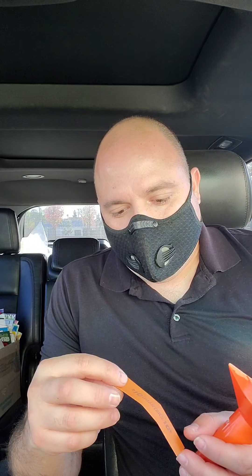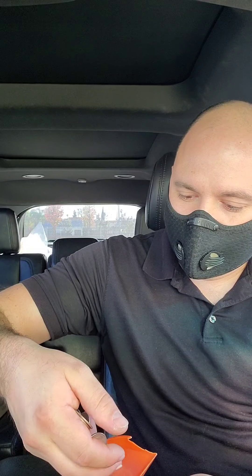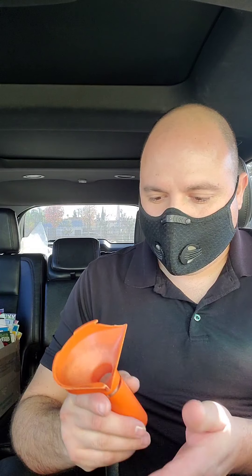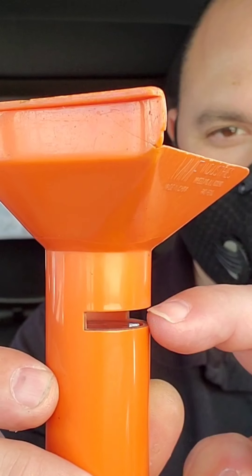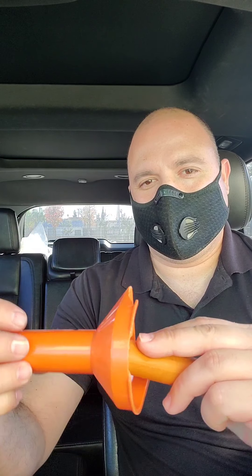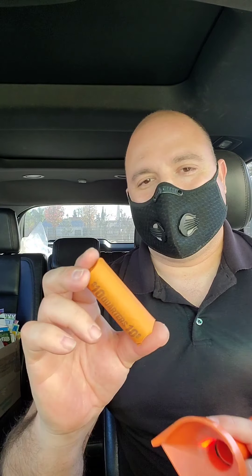I can roll up ten dollars in quarters in one of these tubes in about 30 seconds — used to take about a minute but it's pretty easy now. You put the coins in, it has a little measuring line right here, so if it's too much you take some out. Then you open the wrapper, put your thumb in, hold it at an angle, and dump it in — bam, it slides in nicely.